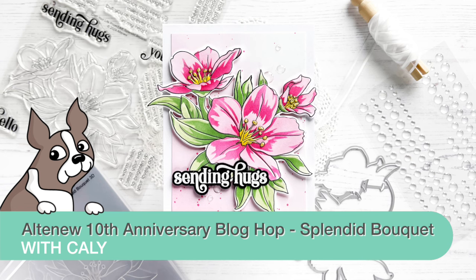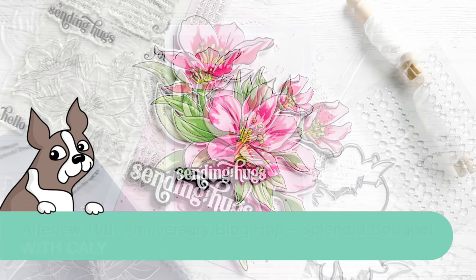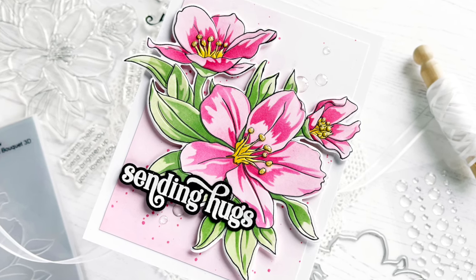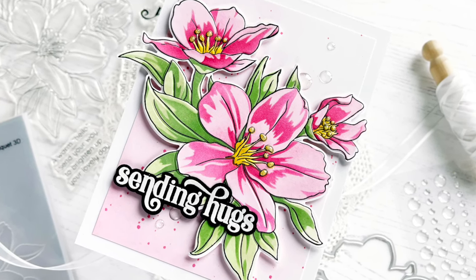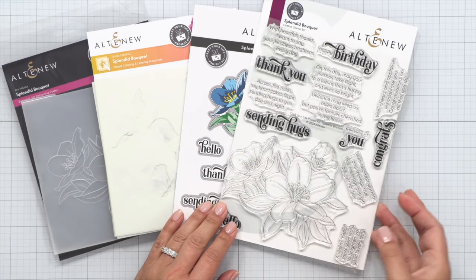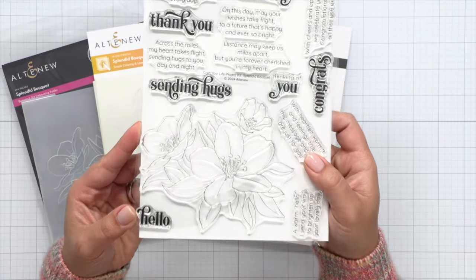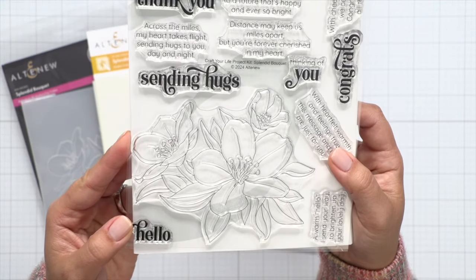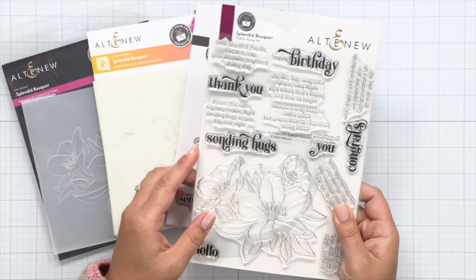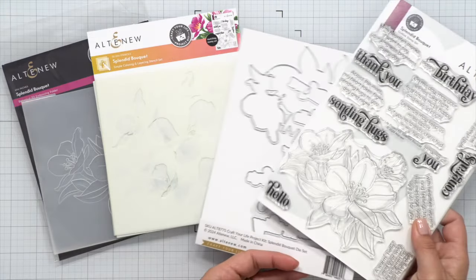Hi everyone, this is Callie. We're celebrating Altenew's 10th anniversary today with a blog hop, and today's video is going to be using the latest Craft Your Life project kit called Splendid Bouquet. There is a stamp, dye, stencil set, as well as a 3D embossing folder, so it includes everything that will help you create a textured and dimensional card. There is a large, beautiful image here as well as many sentiments that are great for everyday use as well as many occasions.